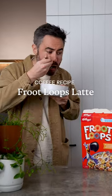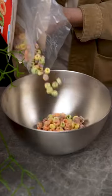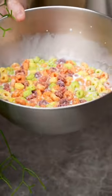Let's turn Froot Loops into a latte, because why not? Froot Loops, milk, and then let them soak in that little milk tub for like an hour.